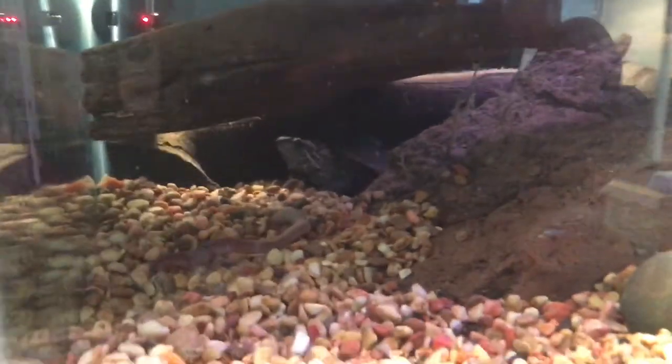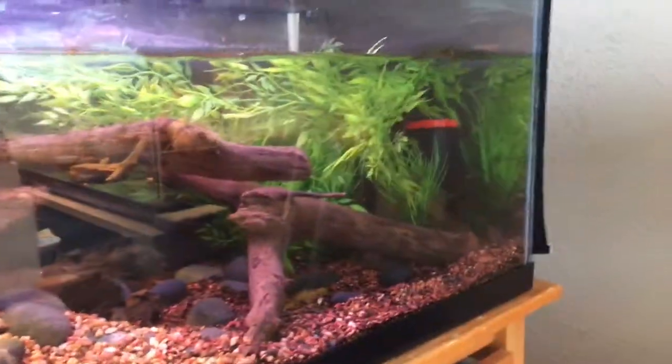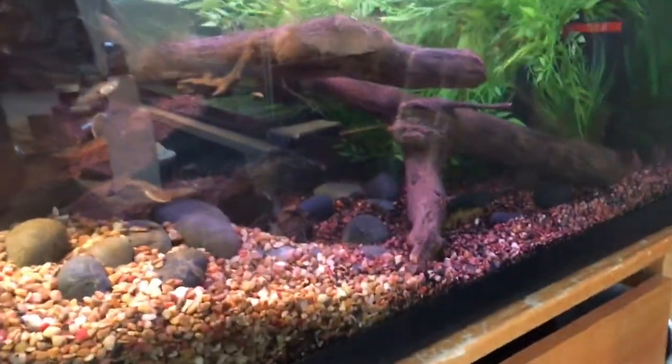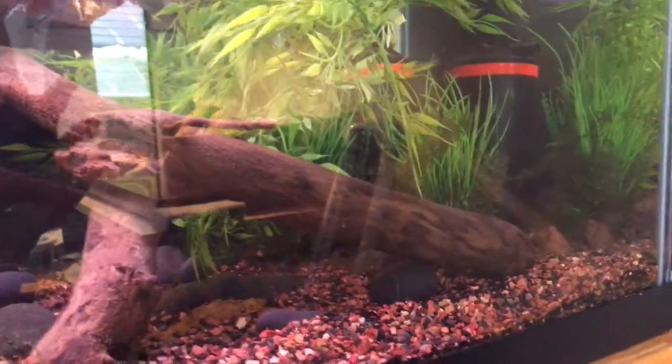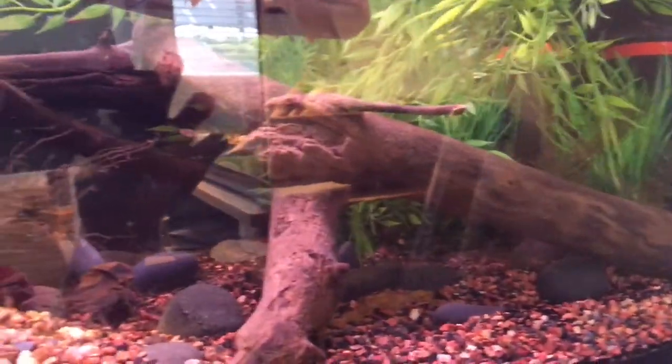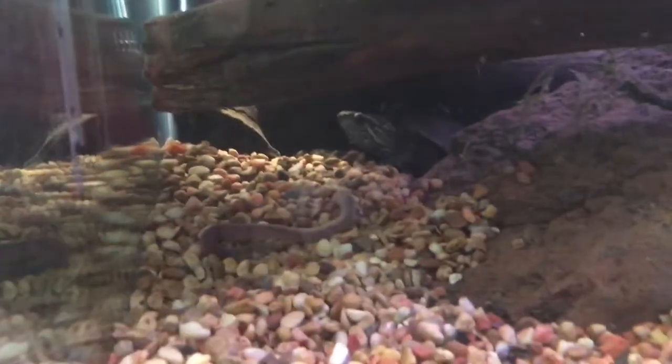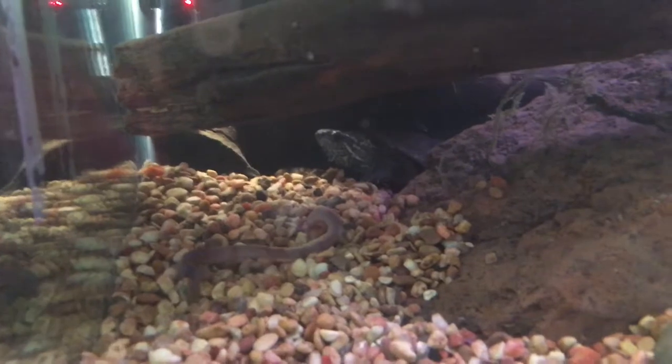I figured this tank is set up more for something like a mud turtle — it's not sand. The one time I tried a soft-shell turtle, it got stuck under a rock and drowned. So if I ever try that again, I'm gonna make it sand with nothing in there. It was acting interested in that worm, but I think I scared it.